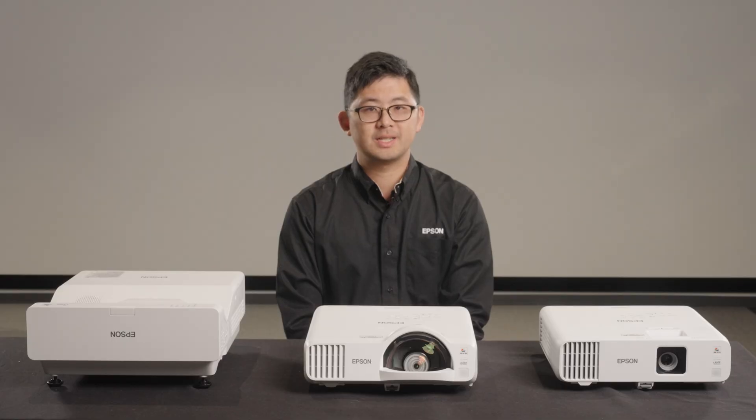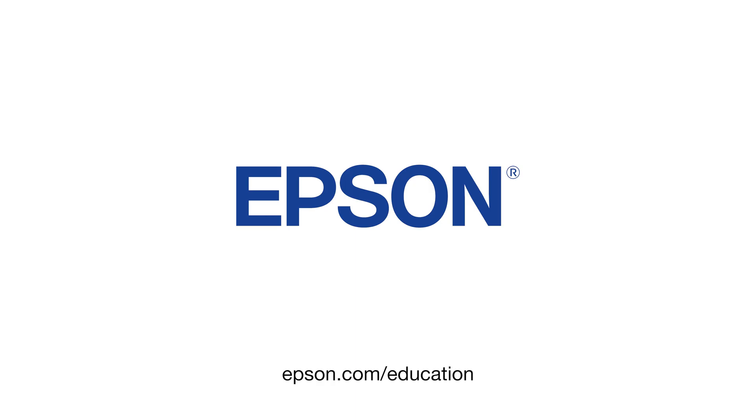Thank you for watching this video. For more information about the L200 and L700 series projectors, please visit epson.com/education or reach out to your Epson sales representative.